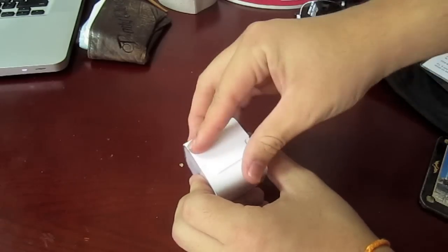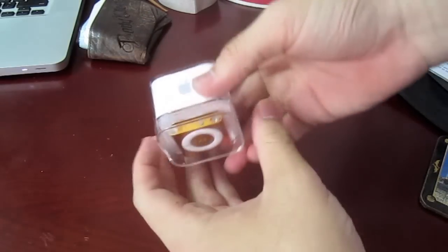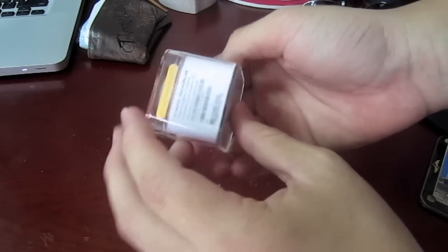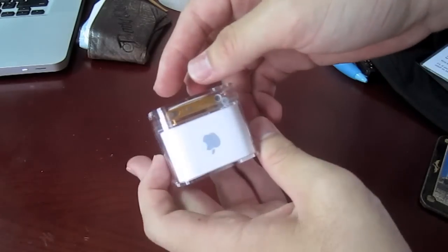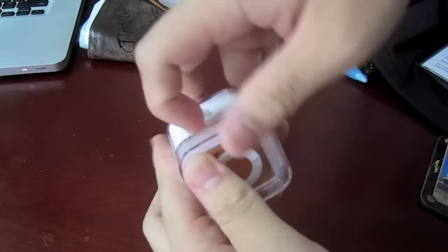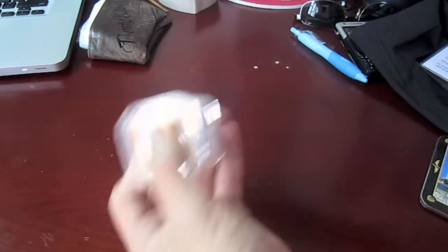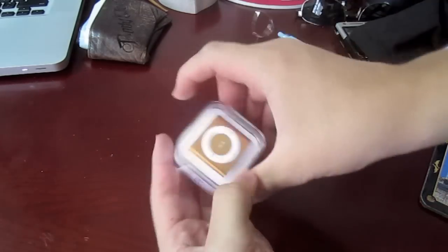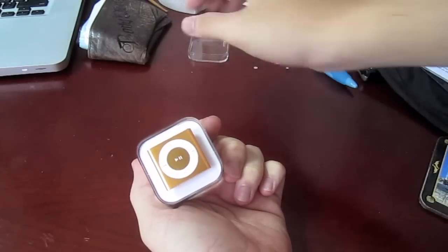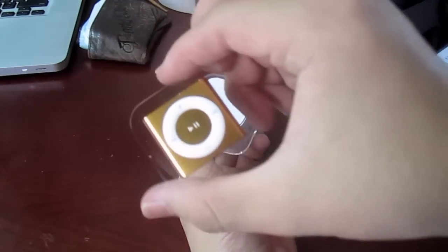So let's take off the wrapper. And there's this little tab right here which you pull. I believe this comes out — yep. And wow, it is tiny.